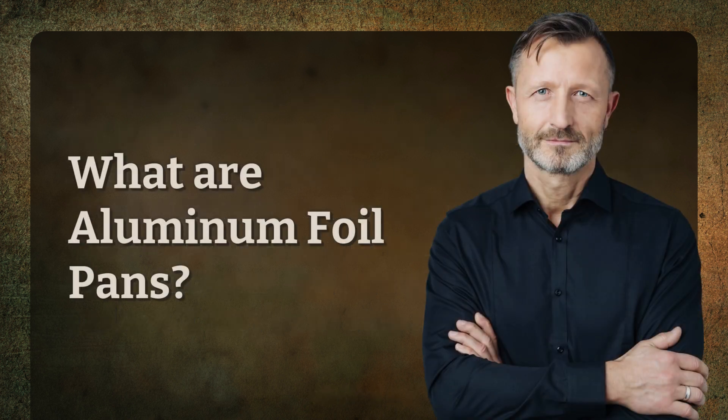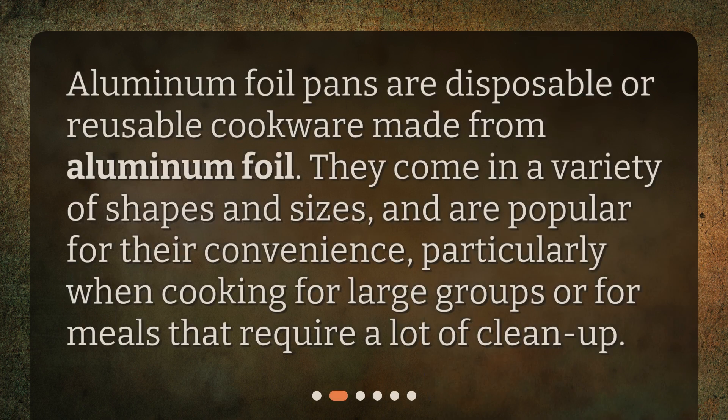What are aluminum foil pans? Aluminum foil pans are disposable or reusable cookware made from aluminum foil. They come in a variety of shapes and sizes, and are popular for their convenience, particularly when cooking for large groups or for meals that require a lot of cleanup.